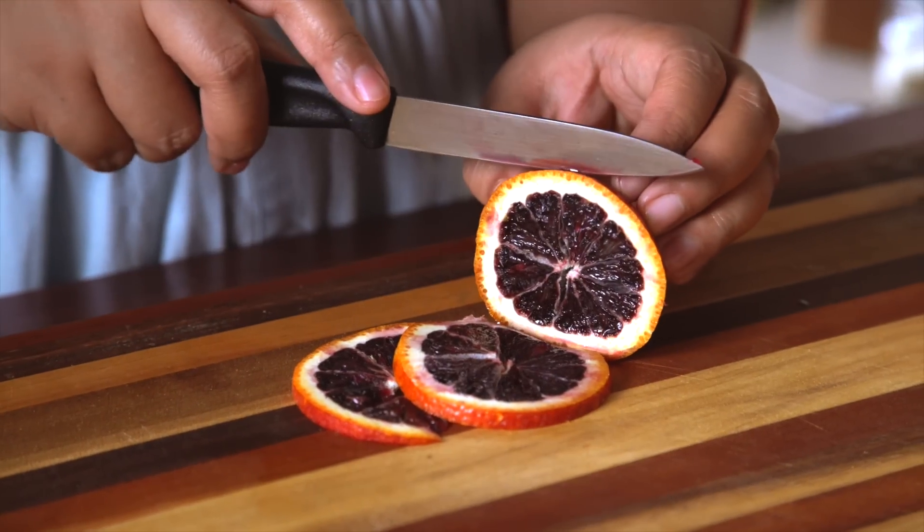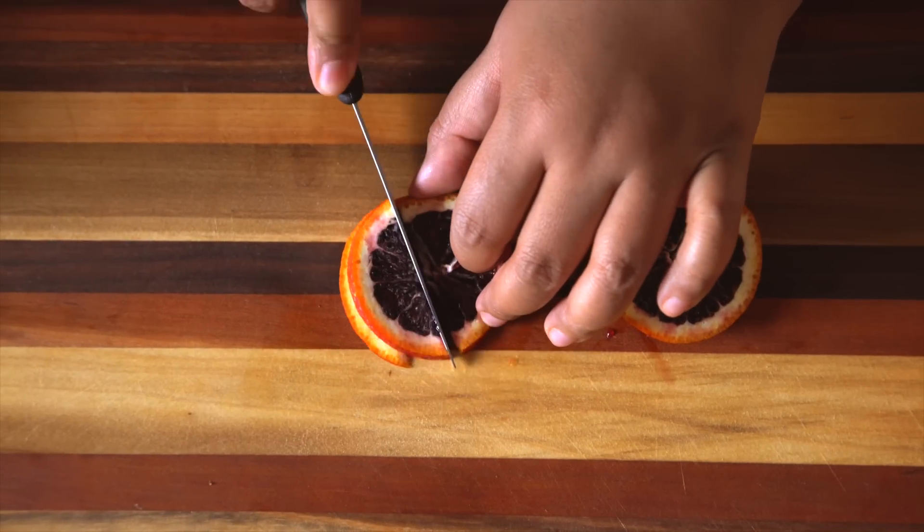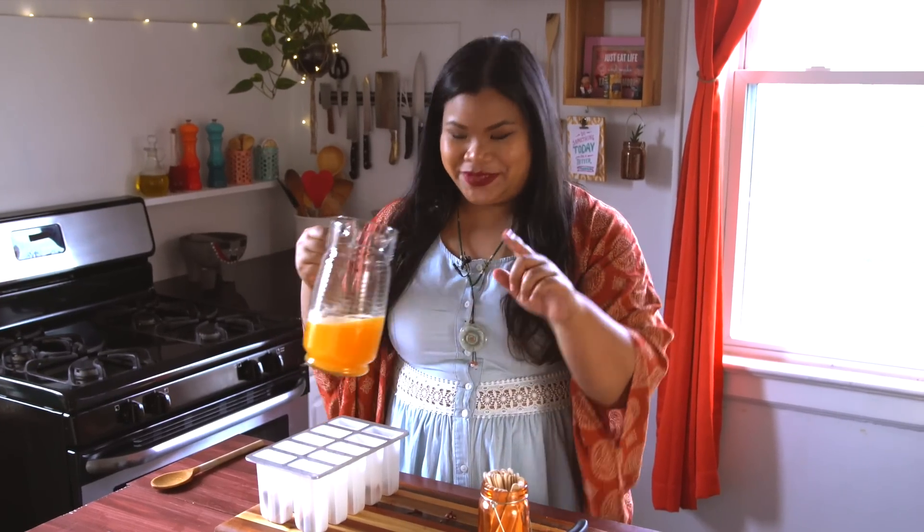I've got this beautiful blood orange here. I'm just going to slice it up into quarters like this. Just plop a couple of slices in. Now for the really hard part — pouring them into the molds. Hard because I kind of just want to drink it, but don't.